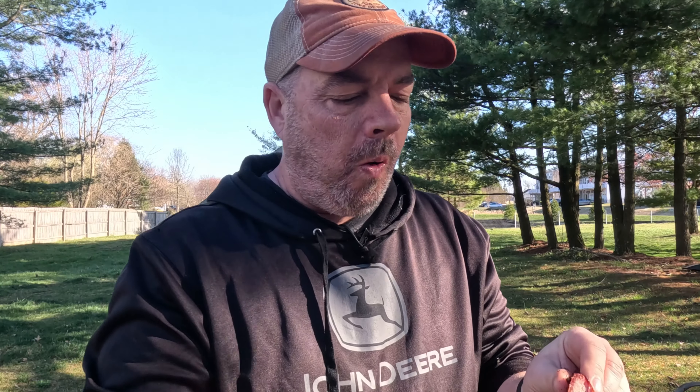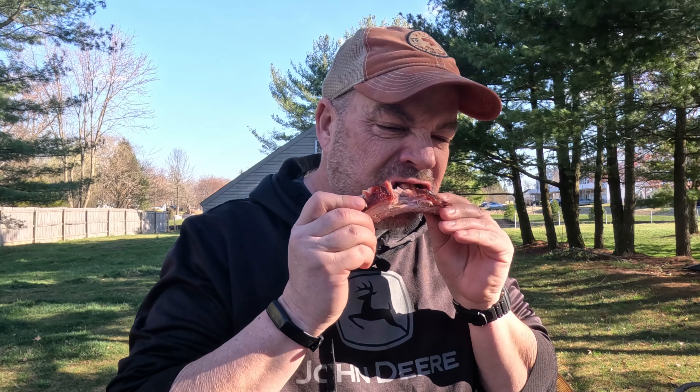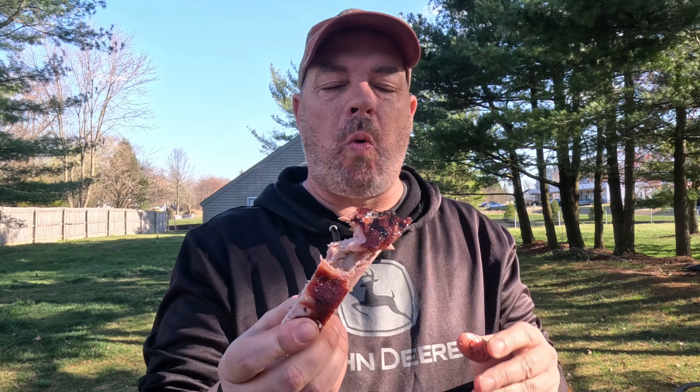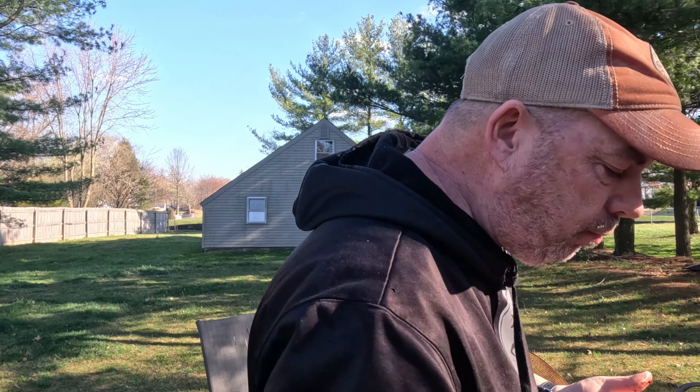All right, taste test. I mean, they look beautiful. So good — that's how I like them. If you want them to fall off the bone, get the temp a little higher. But anyway, these are great and super easy.